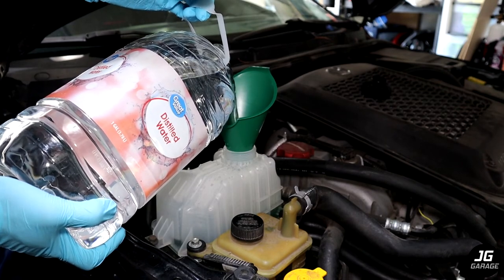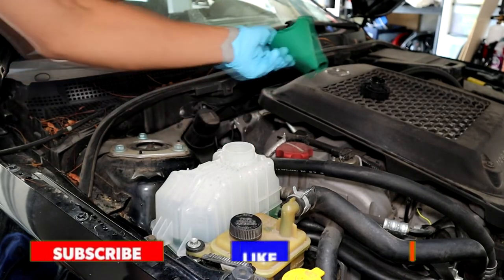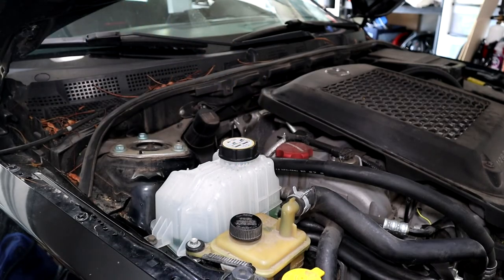So that's how you replace your coolant reservoir and how to do a coolant flush on your Mazda Speed 3. If you have any questions leave a comment down below, give this video a like, and subscribe. I'll see you on the next one. Peace.